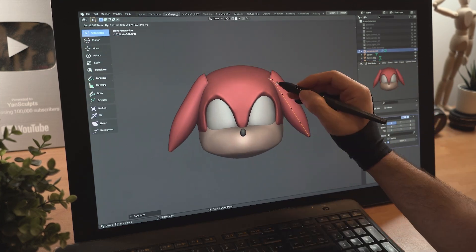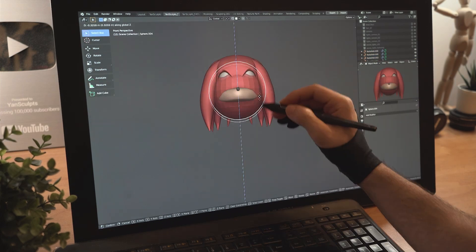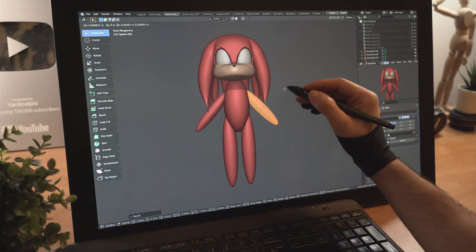Create a curve for the hair, place and shape it, then duplicate it a few times. Add a new sphere for the torso, the legs, and the arms.